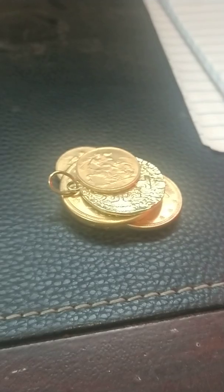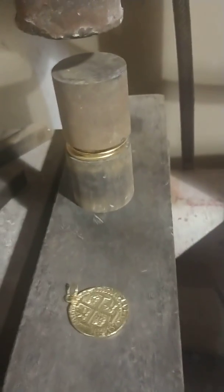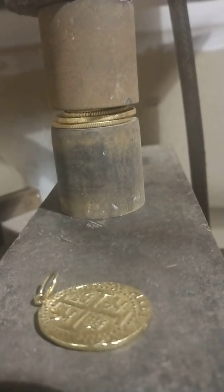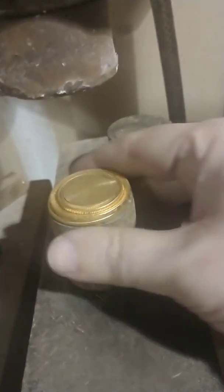We're going to take these and smash them to show that they've been destroyed. Now we're in the workshop — we're going to align these to make sure they're destroyed permanently. We'll put the large counterfeits down first in ascending order. We're going to crush them in a hydraulic press. That way people can be assured they've been totally destroyed.